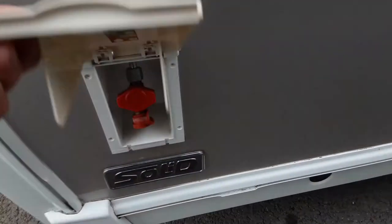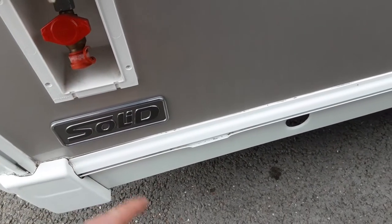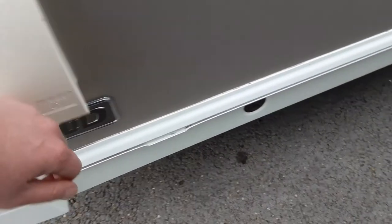On the front of the van you've got your barbecue gas point, so you push your brass fitting into place — connected to your barbecue for instance — and turn the red valve to the on position.